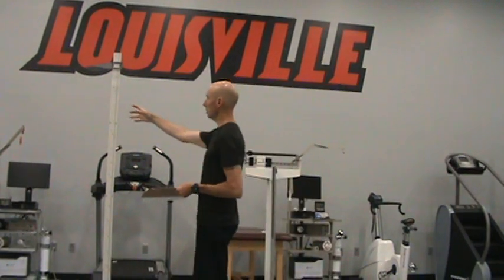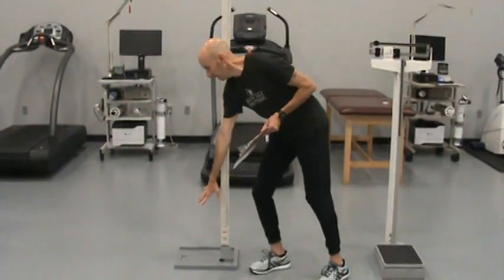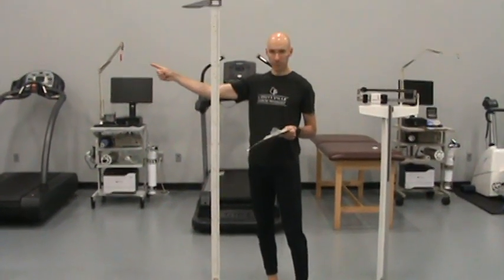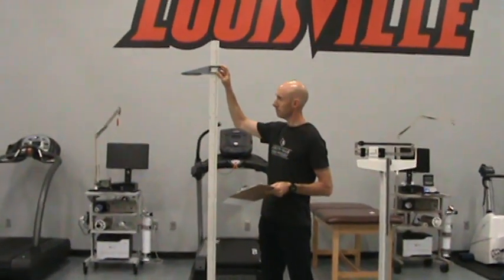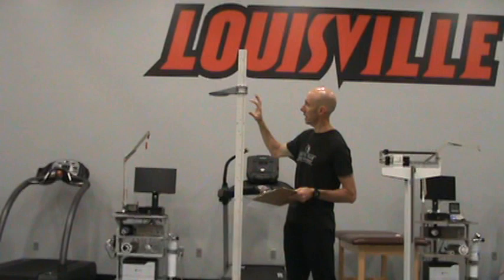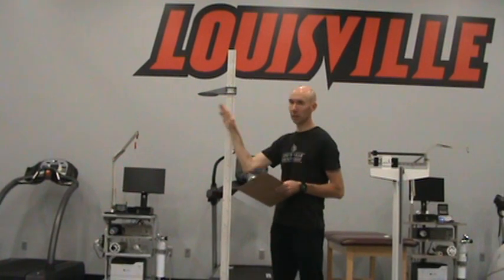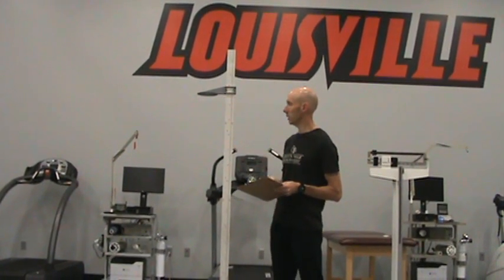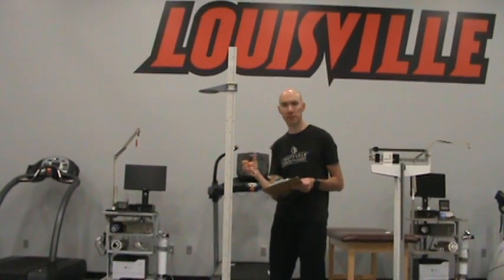First I want to introduce some of the tools. This is referred to as a stadiometer. The process for using this would have the subject remove their shoes and stand directly on the platform facing away from the device. Then we would slowly move the plank down, noting where the two black arrows intersect on the measurement tool. We have inches on the left and centimeters on the right. We will record both for the lab assignment because we will use the different units in different calculations.